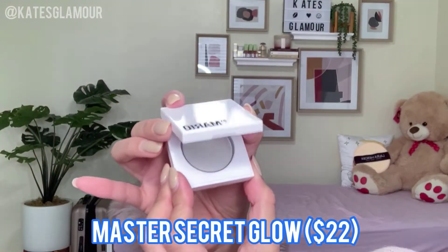The last product I'm going to show you today is this one — the Master Secret Glow. I think this is like a clear glow balm. Before I use it as a dewy highlighter, I'm going to apply it to my lid as recommended for a dewy lid look. For the lid, I don't see that much of a difference — I actually like it without this highlighter on the lid — so no, it didn't work for me on the lid.